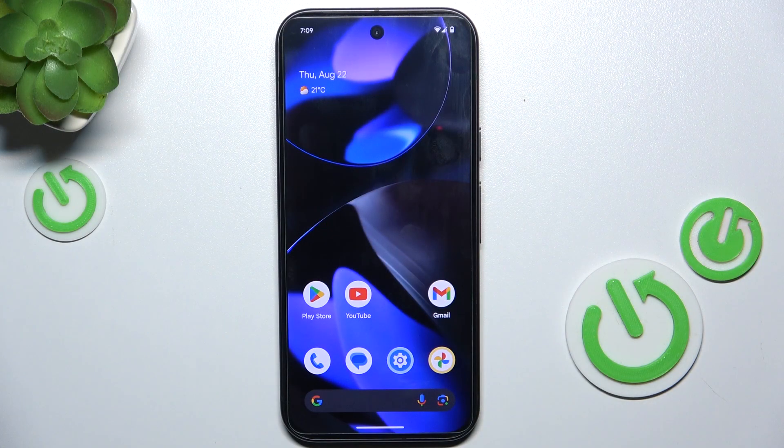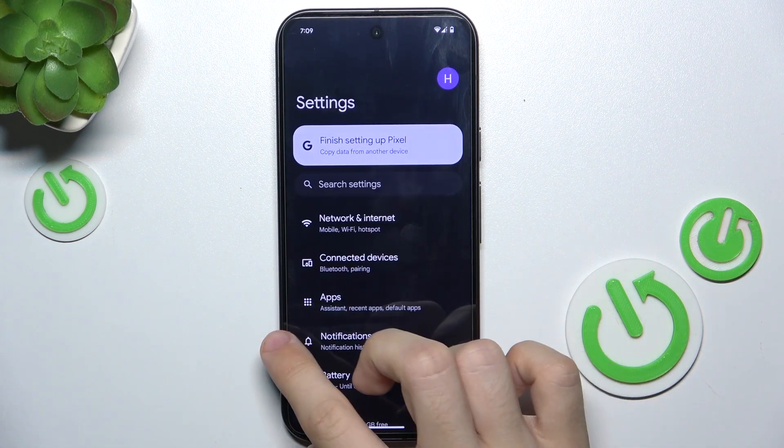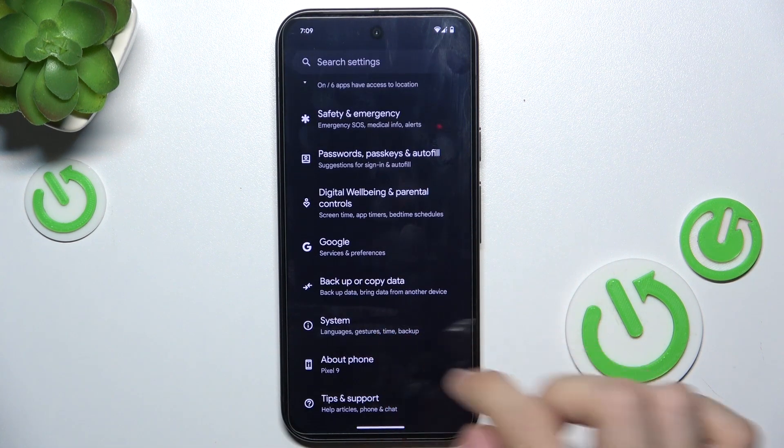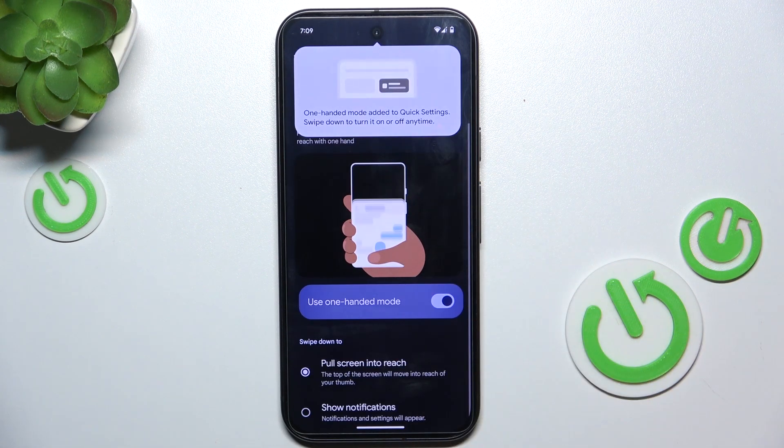To enable one-handed mode, go to Settings, then go to System, Gestures, one-handed mode, and enable it.